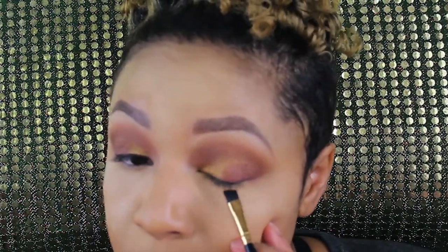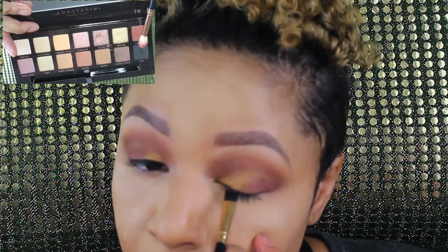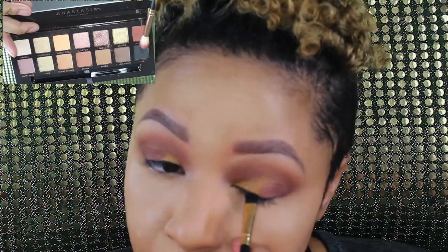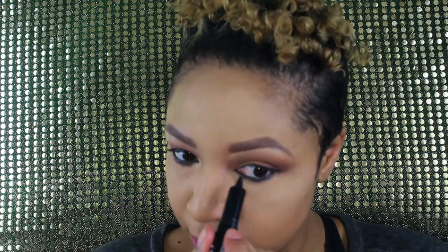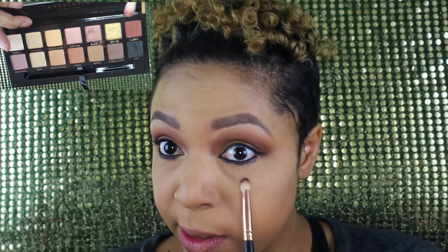I'm going to line my eyes with Noir. Then my Laura Geller Line and Define eyeliner on the bottom lash line. I'm going to smudge it out — it's okay if it drags it down a little bit — so I'm gonna smoke it up with Mulberry.